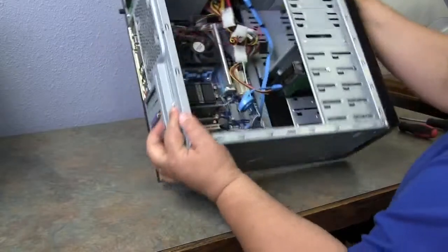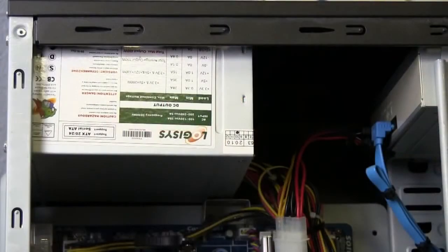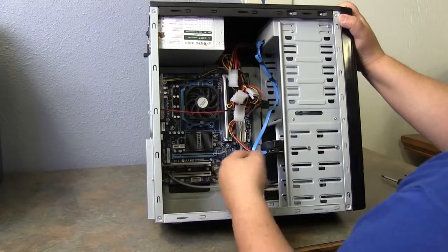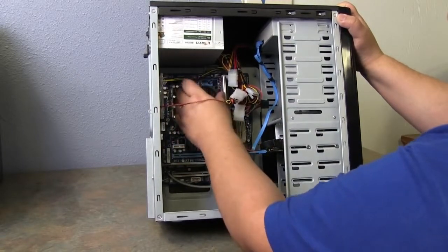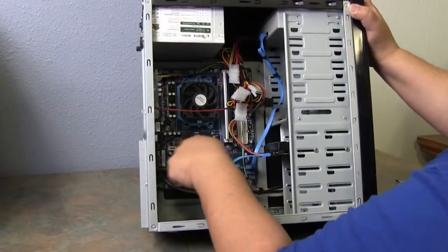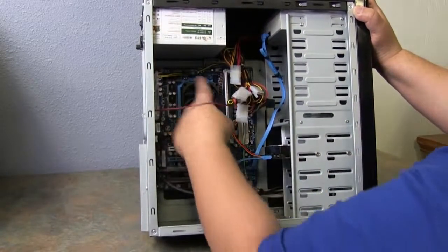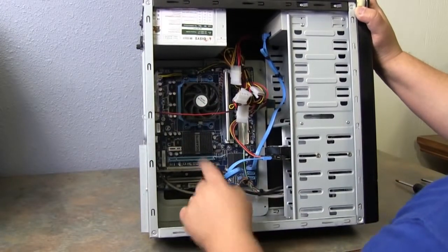This is the inside of a computer. You have a power supply — these connectors come off the power supply and supply power to everything on the system board and on the components. This is a processor fan and heat sink, which sits over the microprocessor. There are several components we'll talk about later. You have your hard drive, your CD-ROM, and this component down here is called your motherboard.